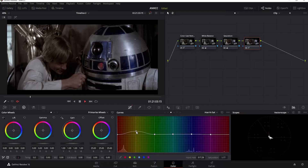I'll go ahead and increase the saturation of the yellows here, and I might also do the same with the reds. I don't want to go too strong, just enough to bring the color back a bit.